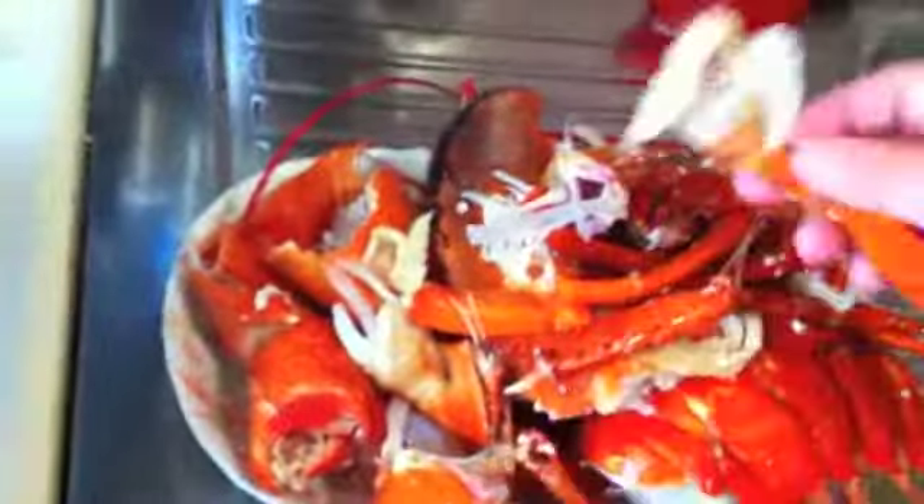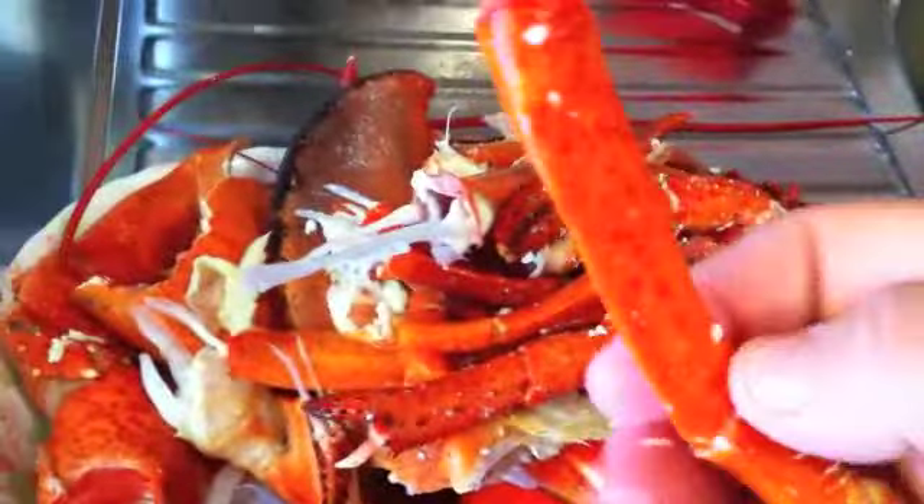This is my tutorial on how to make lobster broth — it's really yummy. What you do is when you have a leftover lobster carcass, you clean it all out, including the legs. If you take a rolling pin and roll it down, all that meat comes out.